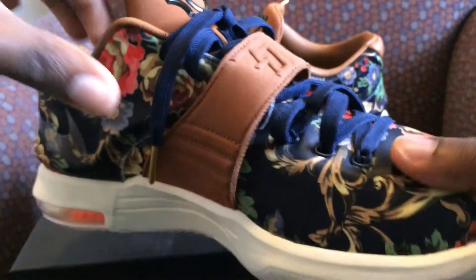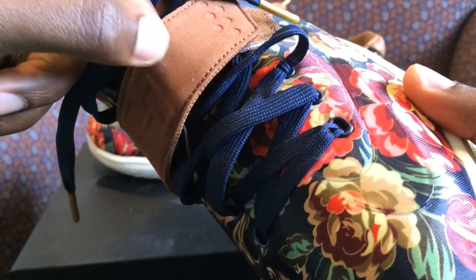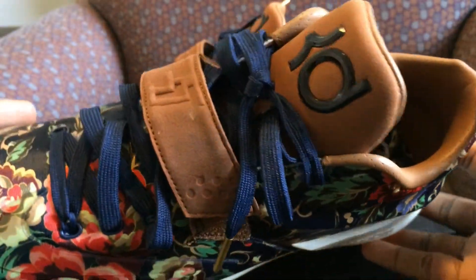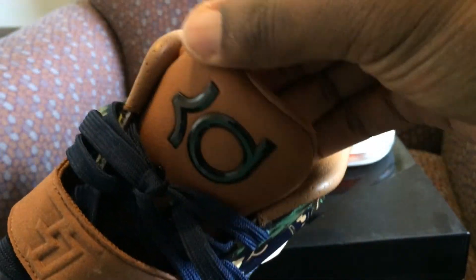In the back, I guess this is the hazelnut they were talking about. This is how I wear mine — I don't like to put the strap all the way down. You got the 35 on the strap, KD obviously with the black KD logo.